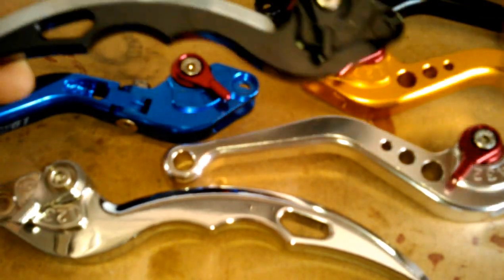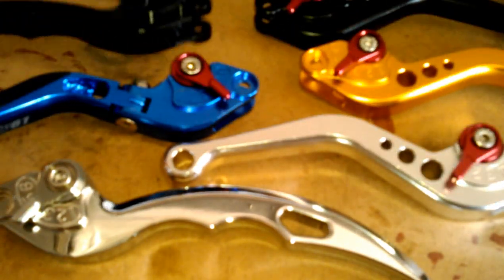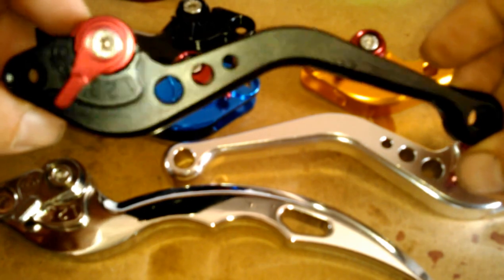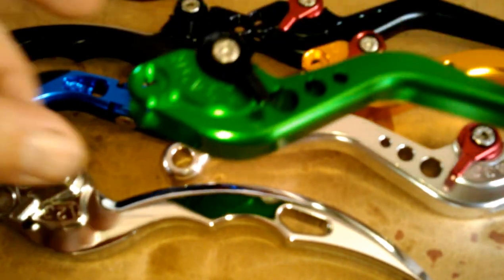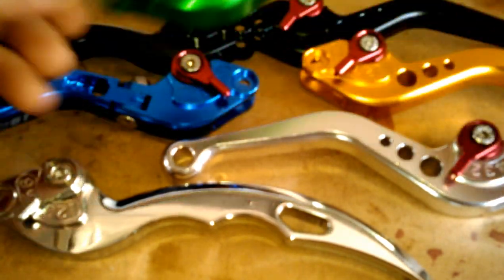We also offer blade levers in different colors like black, which is real nice. And these colors, you can really see what they look like in person, which is nice.